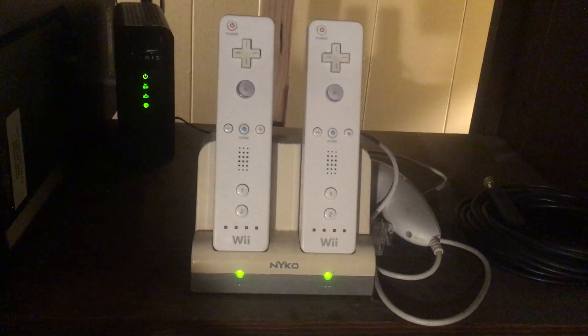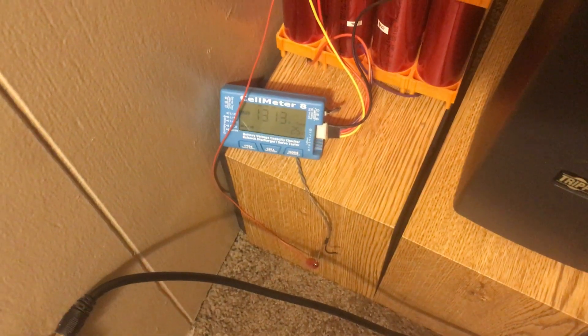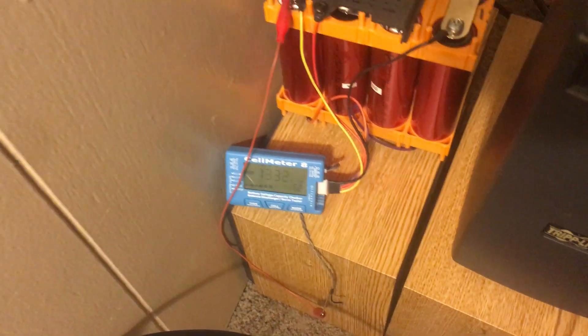And our little Wii remote chargers — which I put Eneloops in — the Wii is still on and everything's fine. So I will flip back on the power strip there. There we go, charging back up.